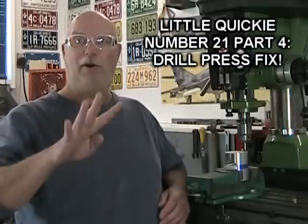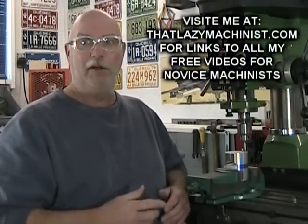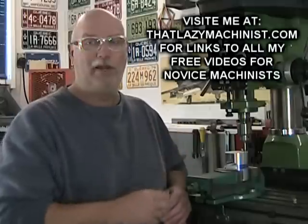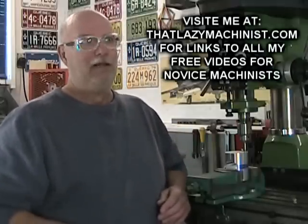Hi and welcome to part four of our little quickie that's all about repairing a drill press. Yes, I said part four of a little quickie. It doesn't make much sense, and if my real life little quickies were that long, well, I'd probably be dead by now.